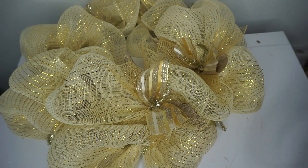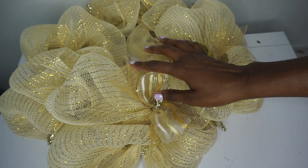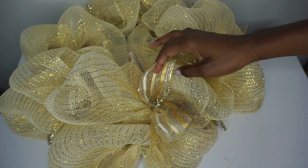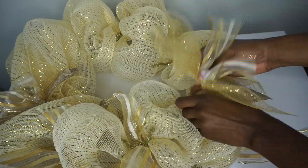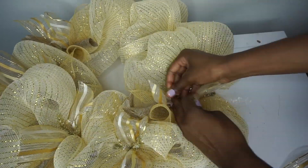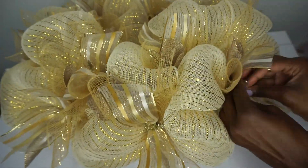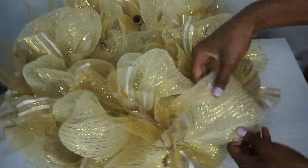I believe there are about 17 or 18 stems, so I've cut accordingly the amount of ribbon. I will need twice as much deco mesh because I'm putting two pieces on each stem — so 17 or 18 pieces of the burlap, 17 or 18 pieces of the ribbon, and then 34 to 36 pieces of the deco mesh.